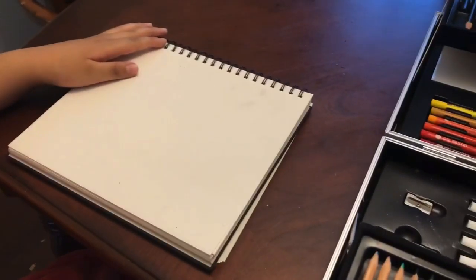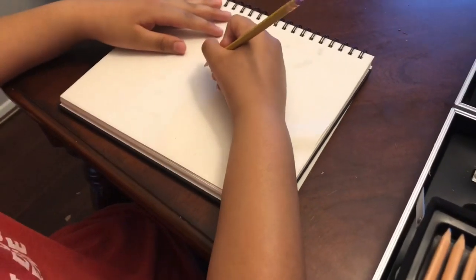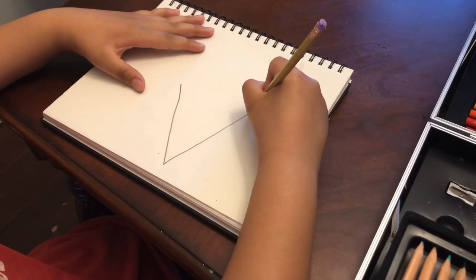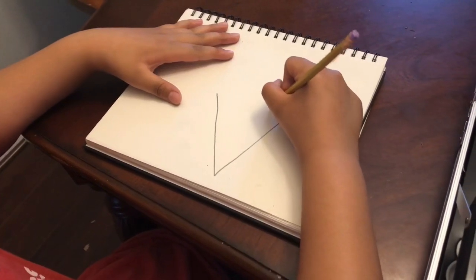Welcome back to my video! Today we're gonna draw ice cream. First you want to start with the cone — go a long triangle, then you want to make a whole bunch of little triangles over there.